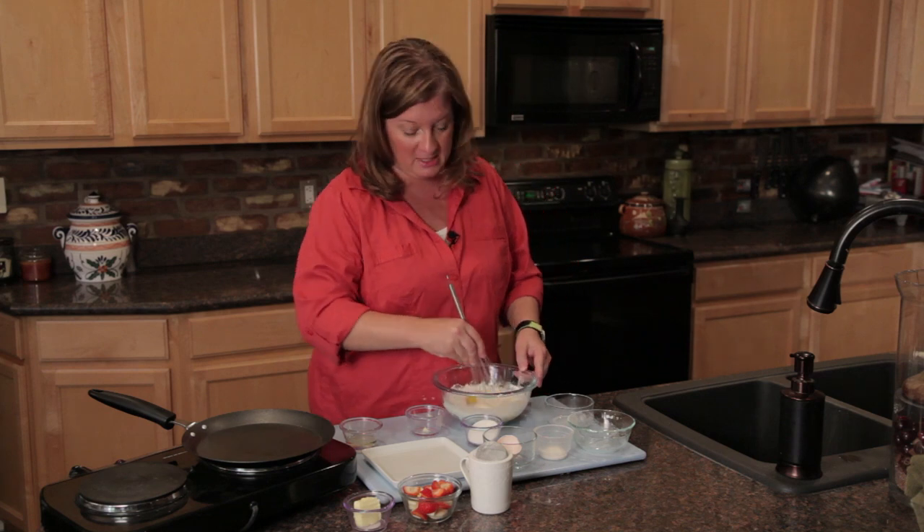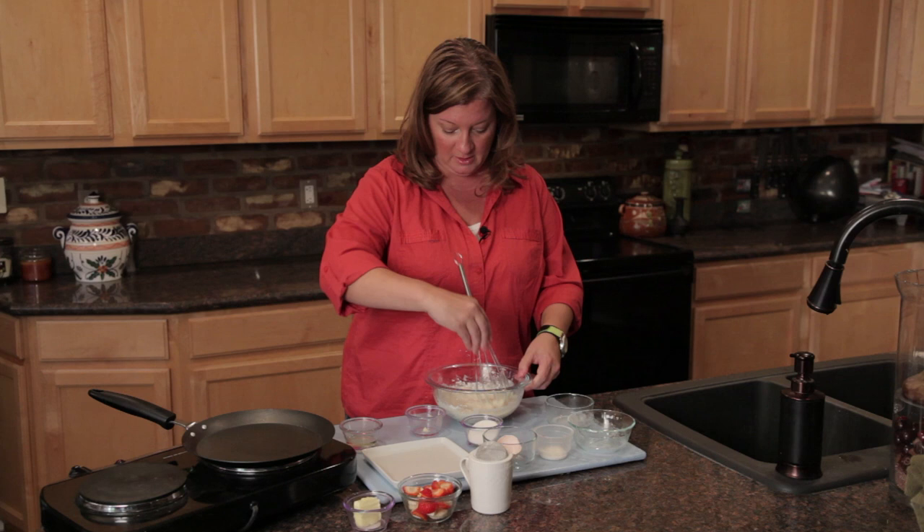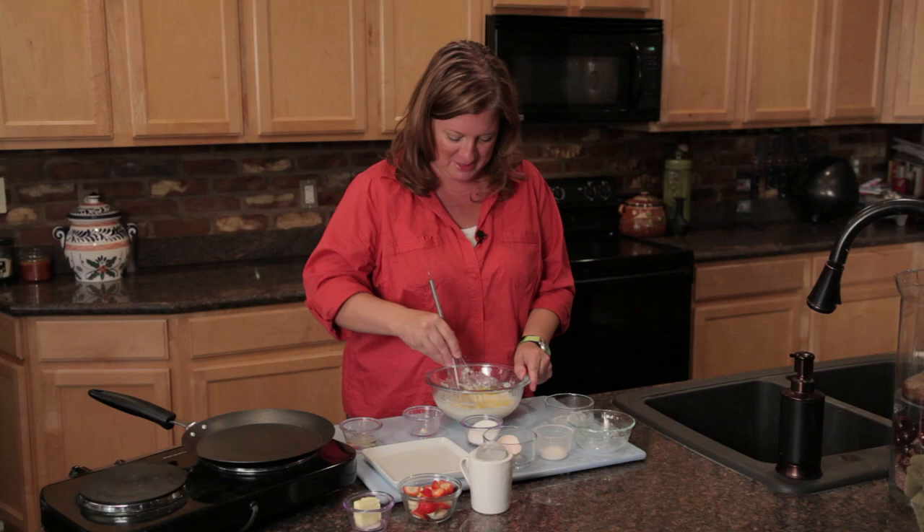The classic French way to make this is you need to let it sit for about 20 minutes. We're just going to go ahead and speed it up a little bit because we're hungry. We're going to make some crepes here.